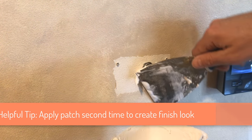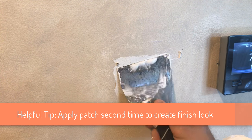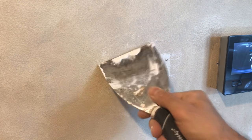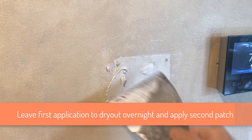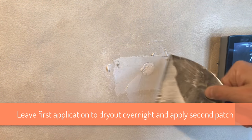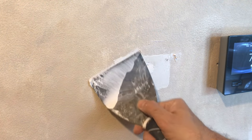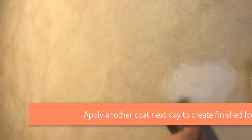Another tip is to do multiple applications of the patch. The first would be a draft application, and the second would be a finished one. When you do your first patch, the hole may not blend perfectly with the wall — leave it to dry out overnight and let your draft patch harden. You can make another coat of patch the next day to create a smooth surface and make it blend with the existing drywall much better.